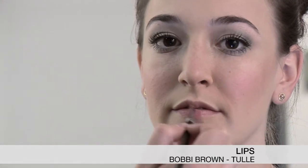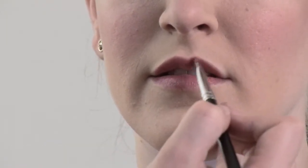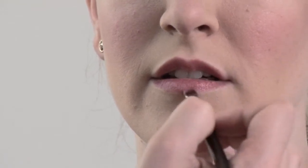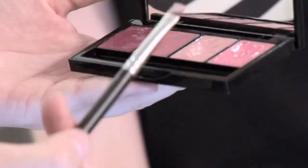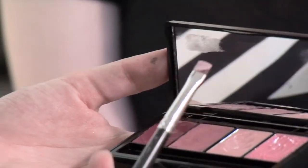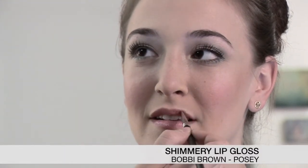Last but not least, I'm going to finish you off with Bobbi Brown Tulle, because it's like a light pink. And I'm going to top it off with a shimmery gloss so that it lasts a lot longer throughout the day. Let's just put it on lightly because it can come out pretty pigmented. Now I'm going to top it off with a nice sheer shimmery gloss — it's called Posey, it's from Bobbi Brown. But honestly you can use anything that just has a little bit of color and a little bit of shimmer, and that's just going to add that extra little pop.